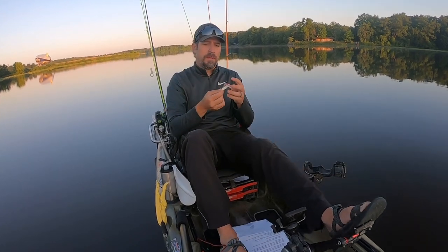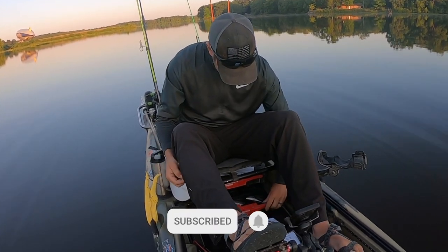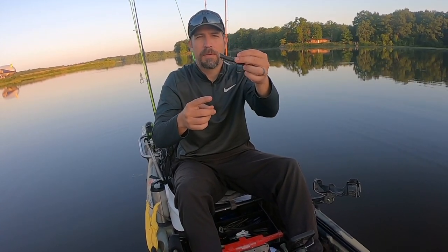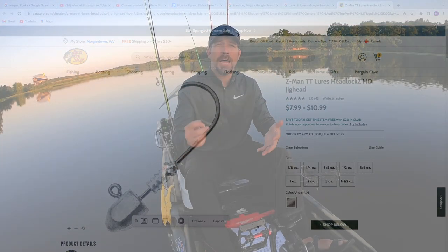There are also some other ways you can rig this up. You can use a weighted hook, which is nice because it's going to pull it down in the water column. So if you want to fish your finesse frog not on the top but let it drop maybe a foot or so and then pull it through the water like a frog swimming, that's another way. You basically just need an extra wide gap weighted hook to get it deeper in the water column. Z-Man also makes what they call TT lures, which are weighted like a jig, so if you want to fish the bottom water column you can hook up your frog and bounce that off the bottom as well.